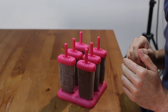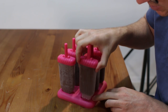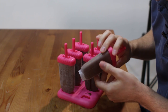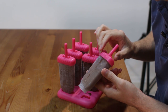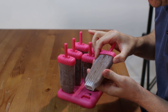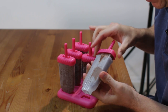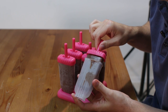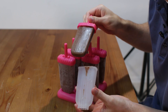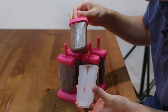Once our fudgesicles have frozen, we will go ahead and run some warm water around the edges — about 10 to 15 seconds is all it needs to loosen it from the mold. Then we just grab it and pull it out. Look at that — an awesome little fudgesicle!